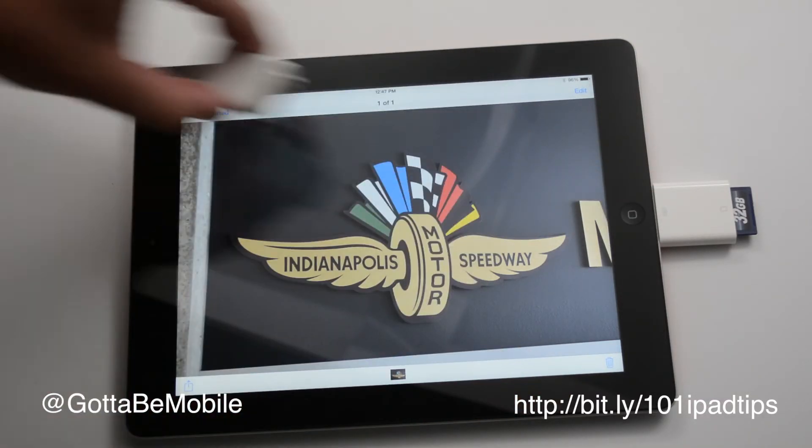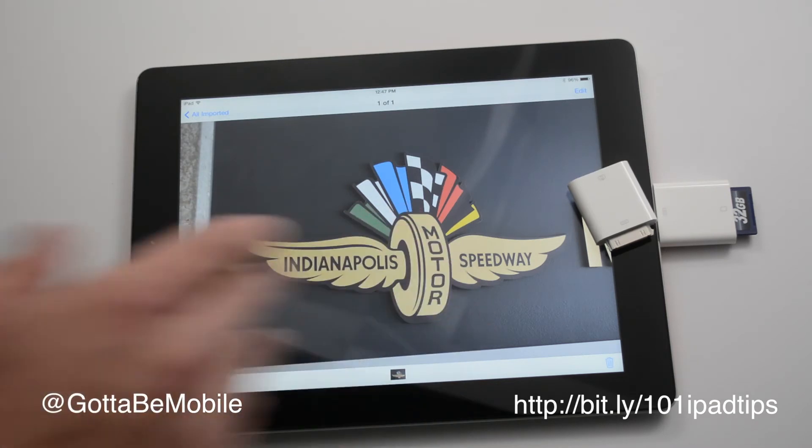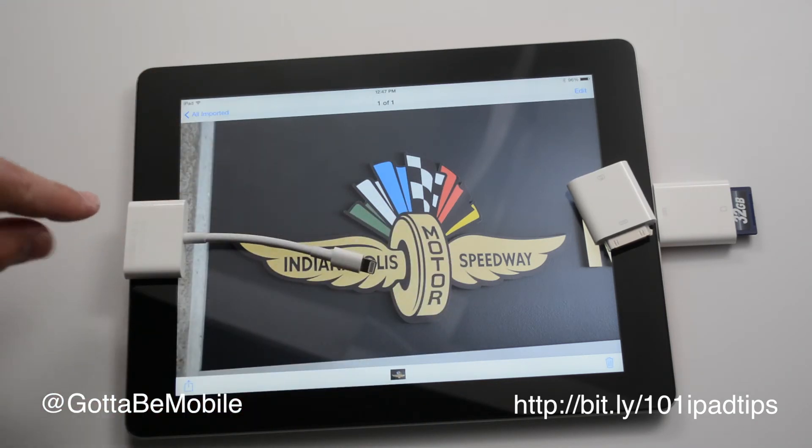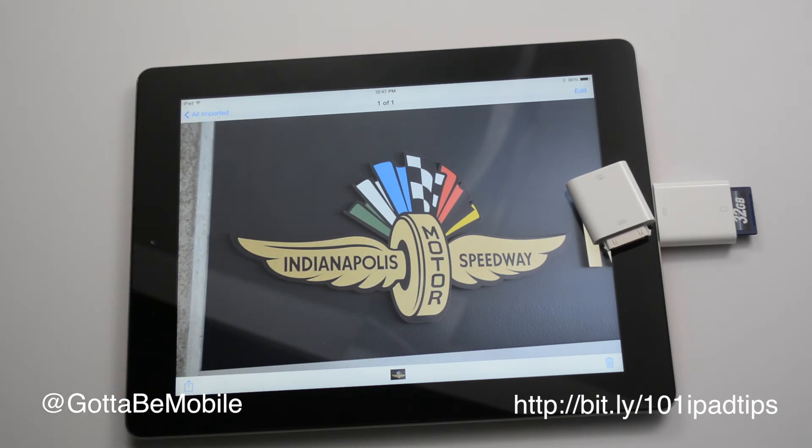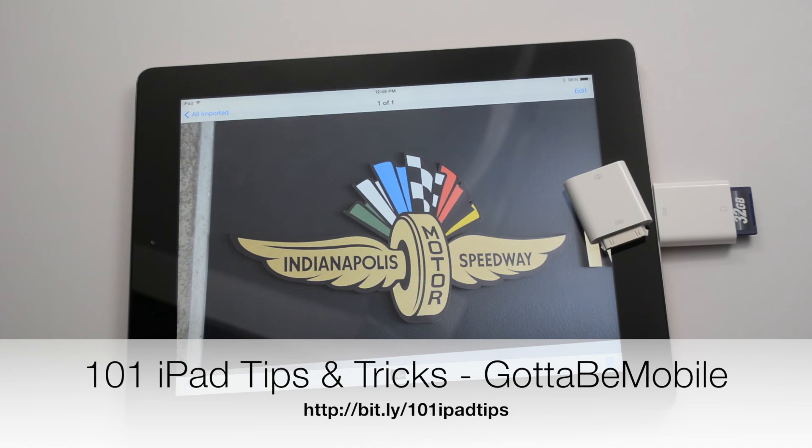This pair of accessories is about $30. And if you want the SD card in Lightning, that's $29, and the USB in Lightning is an additional $29. Hit like if you found this useful, and head over to GottaBeMobile.com and check out the link in the description below for 101 iPad tips and tricks.